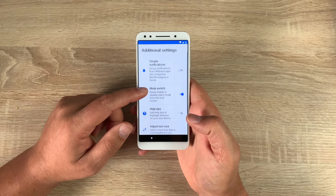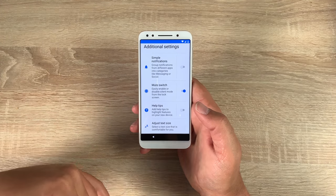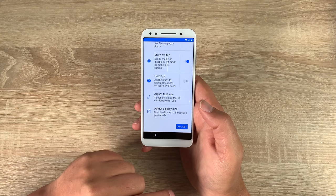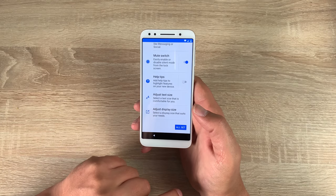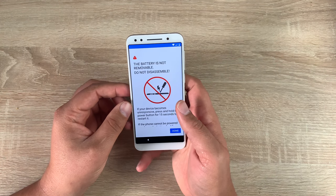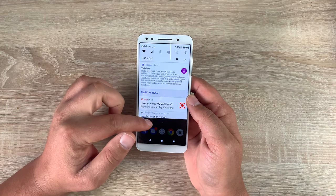You've got additional settings — inside here you can change some settings: simple notification, a mute switch, helpful tips, adjust text size, and adjust the display size as well. It's really nice to see the accessibility options in there. Hit 'All Set' and then you've got the Vodafone splash screen — just tick this. To finish off, it's just saying that the battery is non-removable. Now our device is all set up.